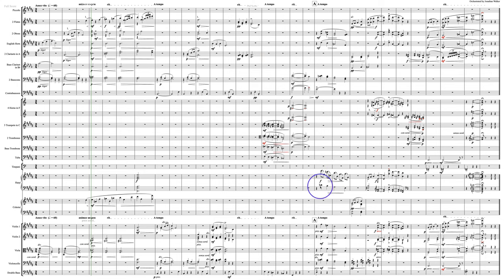Here we've got a few things: once again, balancing phrases and balancing instruments. No matter what you were doing, the harp was just not coming through. And the same thing is true here with this celesta part, right in here. The scoring is very low for celesta — it only sounds an octave higher than scored.